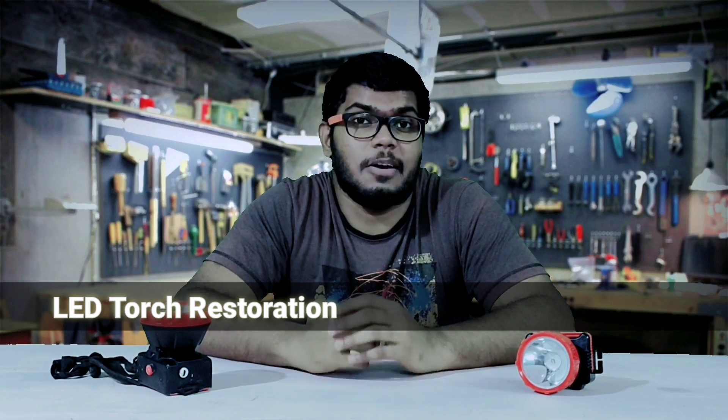Welcome back. In today's video I am going to share how to restore and recycle old LED torches.